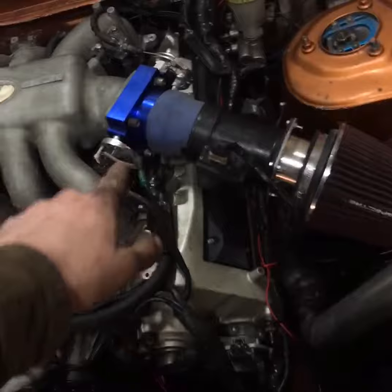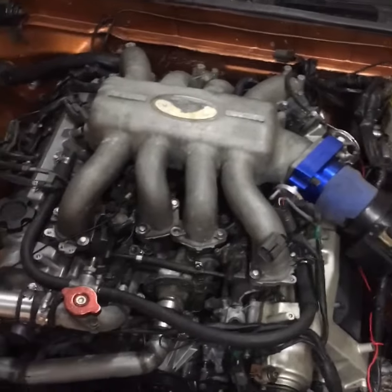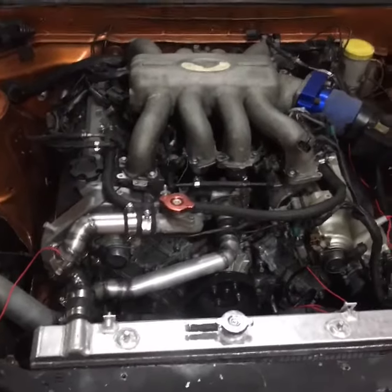Big throttle body, custom adapter, and everything's deleted off of it — no IAC, nothing. Cold starts are fun, but really it's not that bad, and it's been cold out here, so she's good.